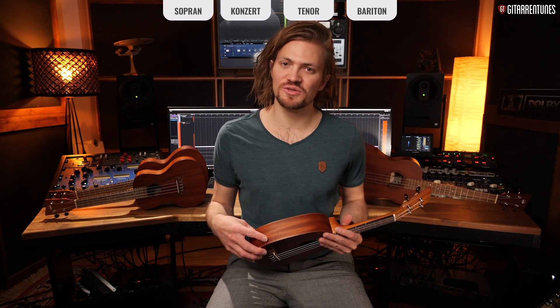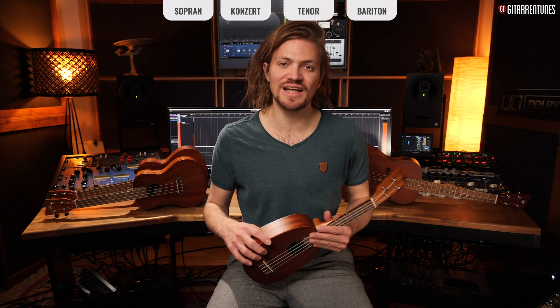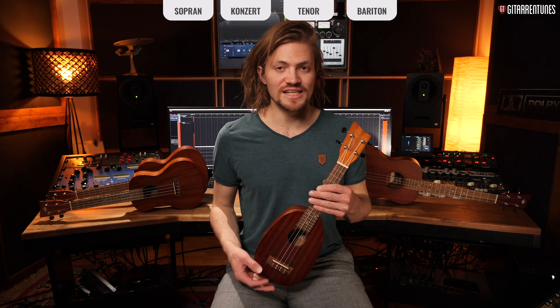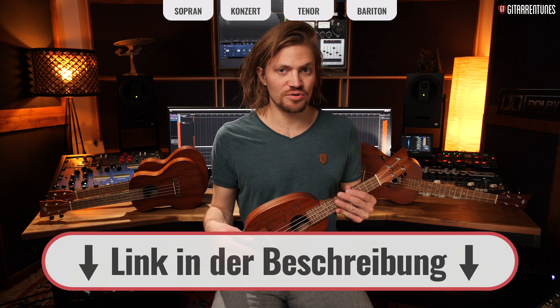Hey, welcome to Gitarrentunes! I'm Till and in this video we will look at what ukulele forms there are, what the differences are, and which ukulele suits you best. The ukuleles in this video are all from VGS or GEWA and the links can be found in the video description.